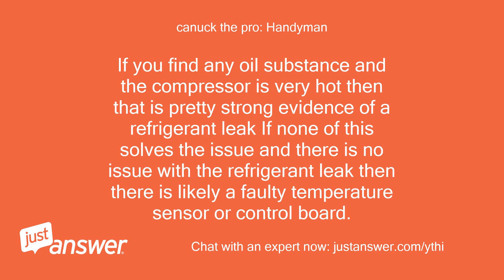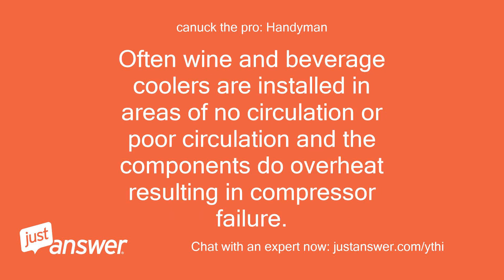If you find any oil substance and the compressor is very hot, that is pretty strong evidence of a refrigerant leak. If none of this solves the issue and there is no refrigerant leak, then there is likely a faulty temperature sensor or control board. Often wine and beverage coolers are installed in areas with no circulation or poor circulation, and the components can overheat, resulting in compressor failure.